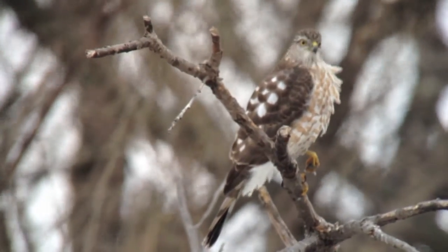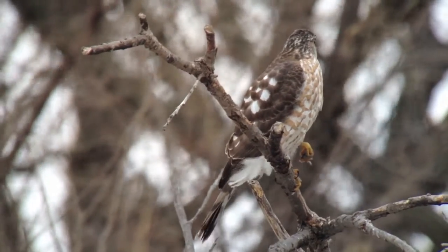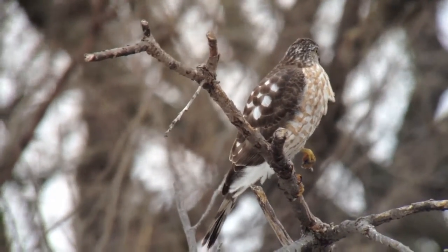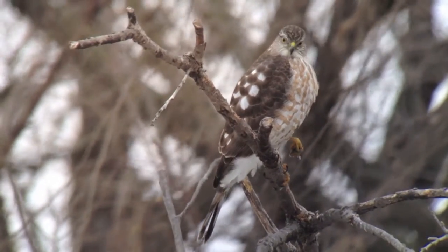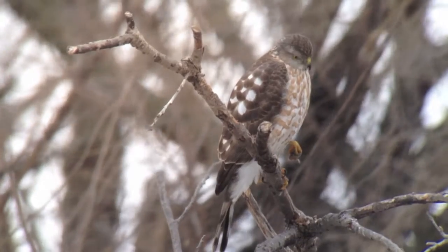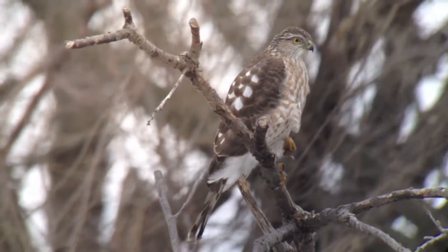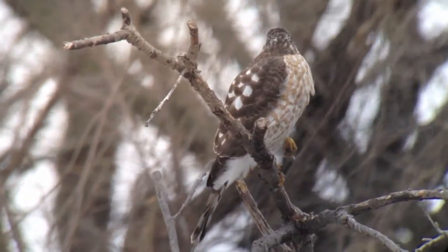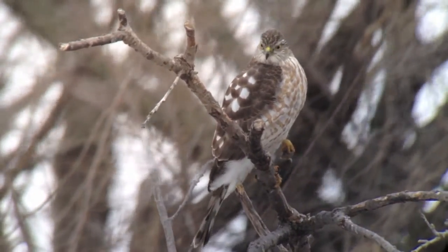And voila. Now I'm pressing the phone screen to focus in on the Sharp-shinned hawk. There's some handshake because I'm hand-holding this. What's interesting with the 25-50 zoom eyepiece is I have no vignetting in video. I do have it with taking photos, but that's easy to zoom in with your fingers, just like you enlarge a photo when you're looking at something on your iPhone.